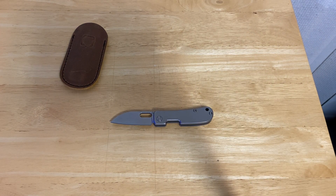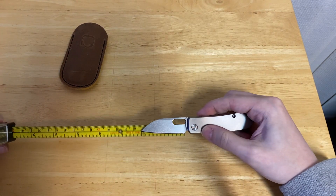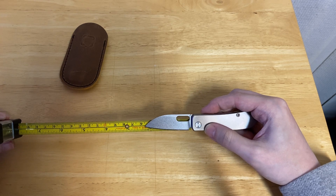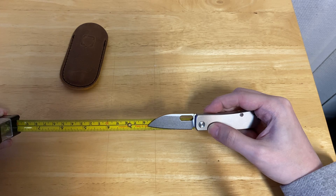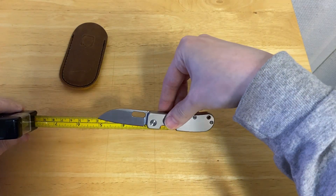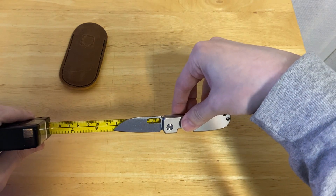I actually really would like them to make something like this as a frame lock, to be honest, but so far we haven't seen that. So let's take a measure of this knife, and it is a very, very small one. As we can see here, we are coming in at 2 and 1/8 inches on the blade. As far as overall length...